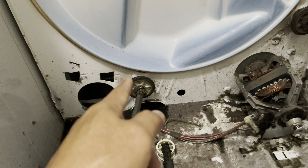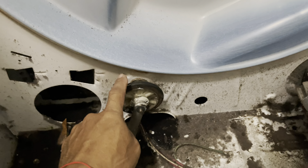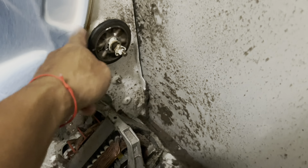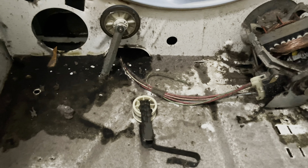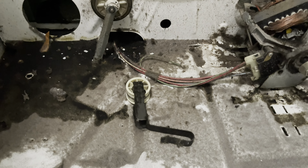Alright guys, we just sprayed this with WD-40 right here. As you can see, it's turning really good now — before it was really hard, that's why the drum wasn't working. But the motor kept running the whole time. So now we're going to put all the parts back, try it, and see.